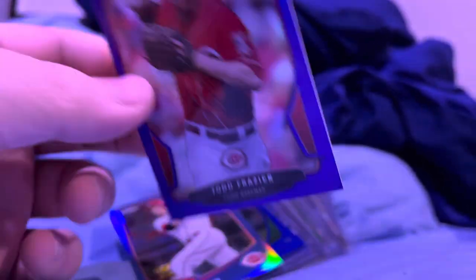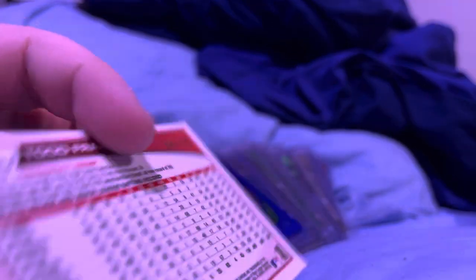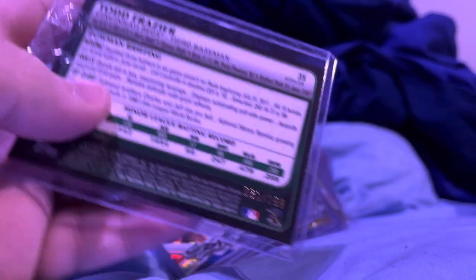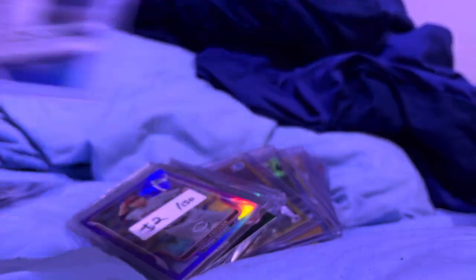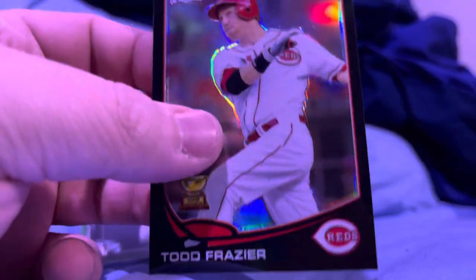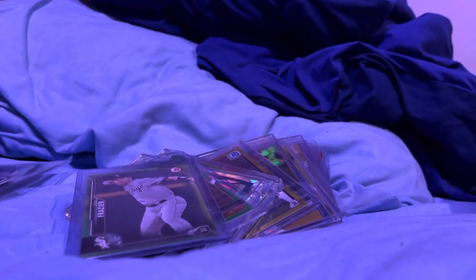$2.50 orange. $2.50 blue. $2.50 purple. $1.99 purple. $1.99 — I think that's just a refractor. I don't know, maybe it's like a light blue. That set was weird. This is his rookie, to $1.99. To $1.50 blue. Another $1.50 like this light purple color. Black, to $100 — love the black, by the way. Sweet looking card.